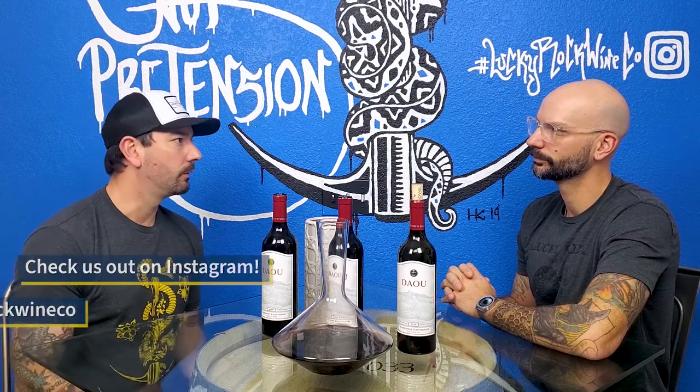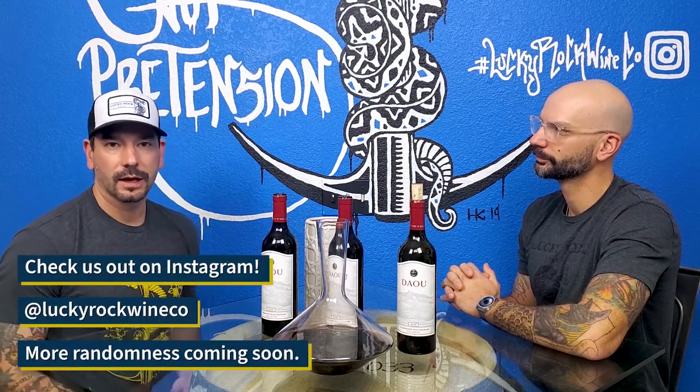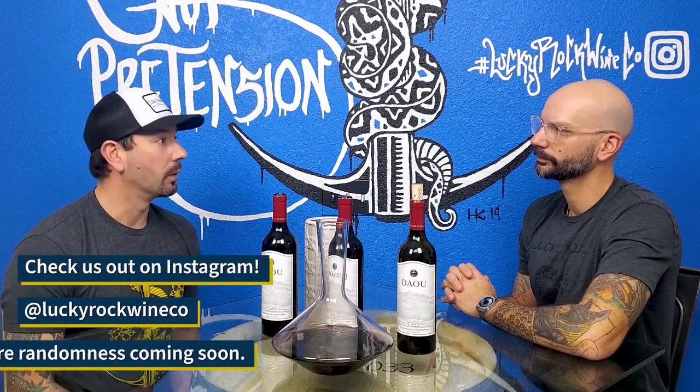You don't decant white wines as much. You can, but the main reasons we were talking about for decanting wine involve aerating harsher younger red wines that are cellar worthy — maybe three to ten years from when they were bottled. You might want to open those up a little bit. You don't have the same tannin structures in white wines. You can do some skin-fermented whites and things like that, but overall, generally, you don't need to.